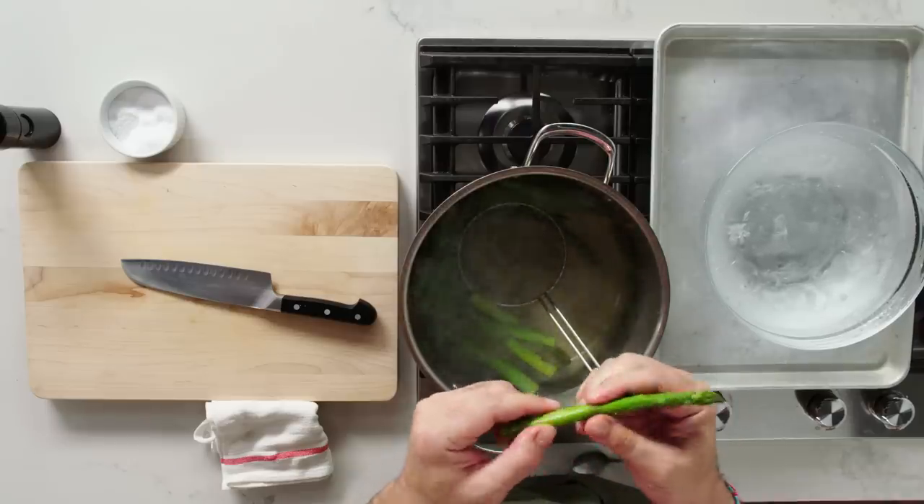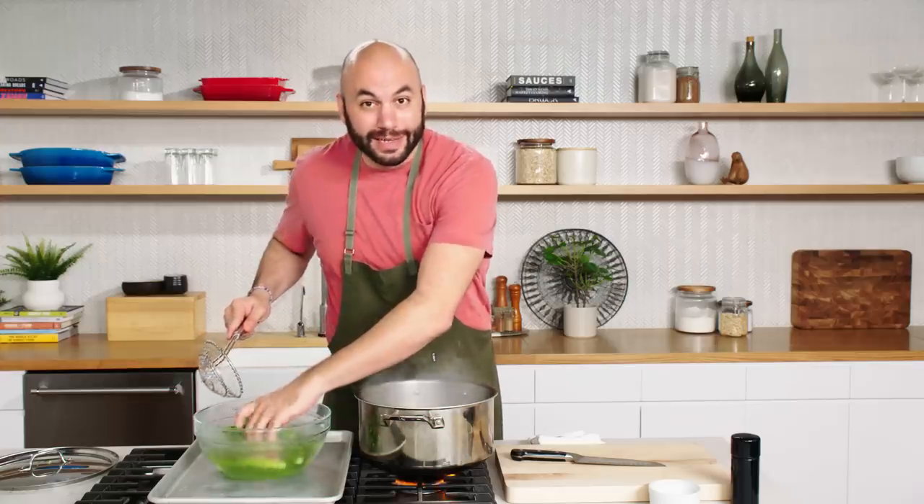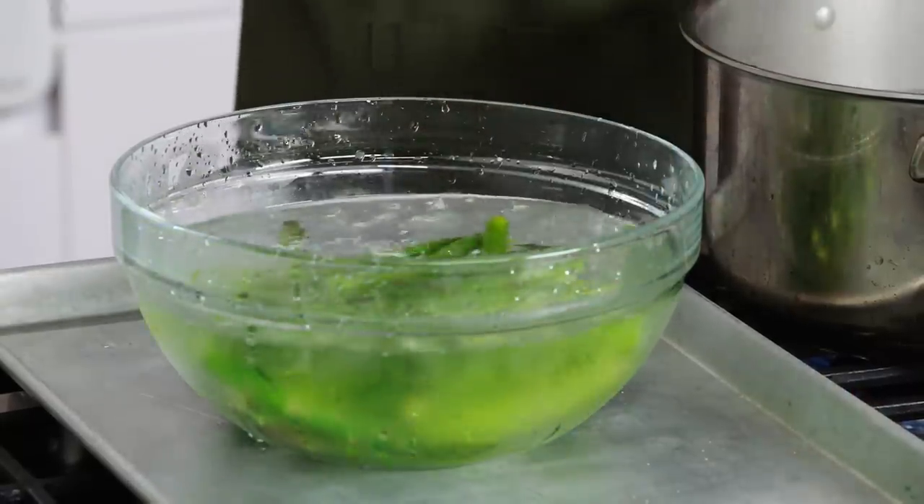When I press the outside of the asparagus, it's giving a little bit — you can see it's still very sturdy. I'm going to go ahead and take them out right into ice water. If we didn't put the asparagus into ice water, they'd continue to cook and they'd become a very drab green color. We want them to be nice and vibrant.